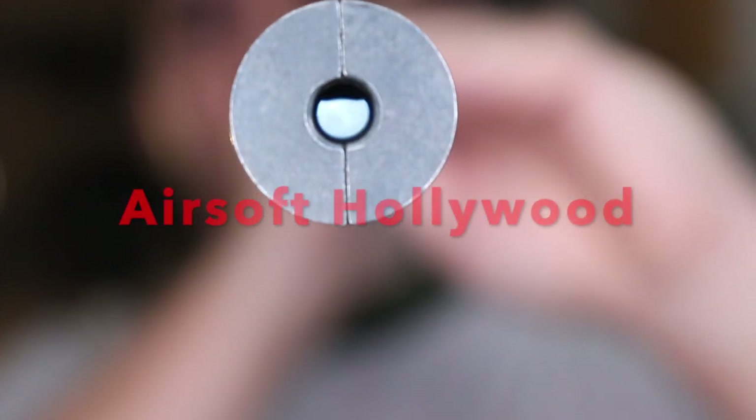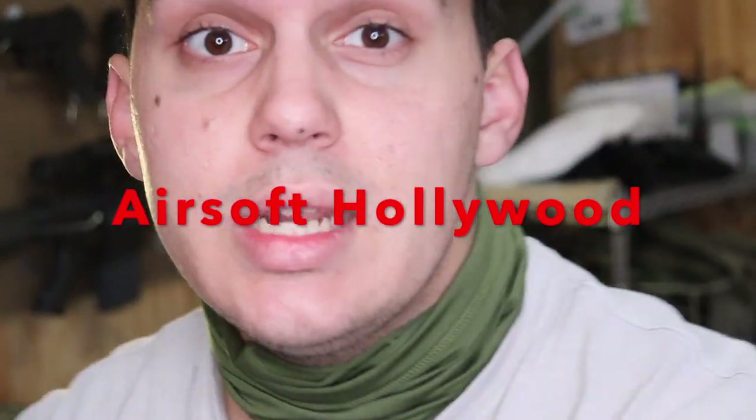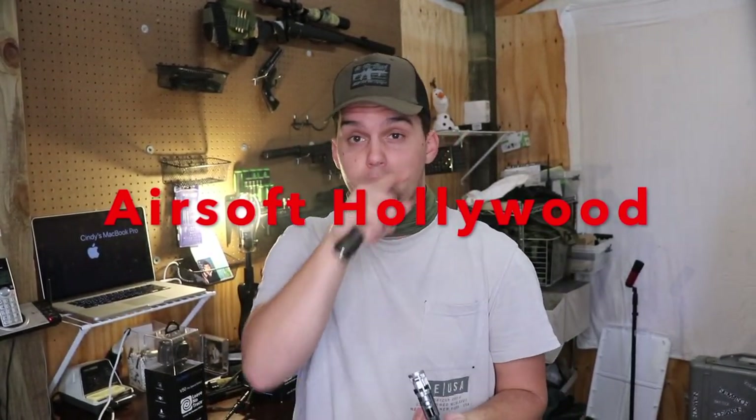I hope y'all enjoyed the unboxing. I'm going to be doing a review of the SSG 24 versus the shortened SSG 10A1. Definitely stay tuned - tomorrow we'll go ahead and get some tips on disassembly of these rifles.